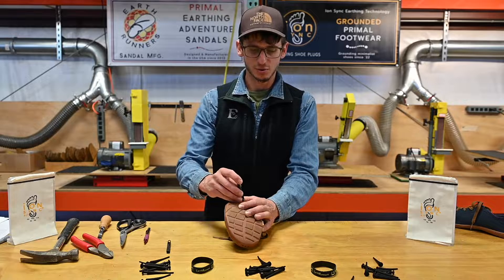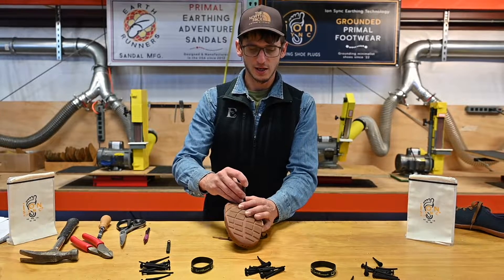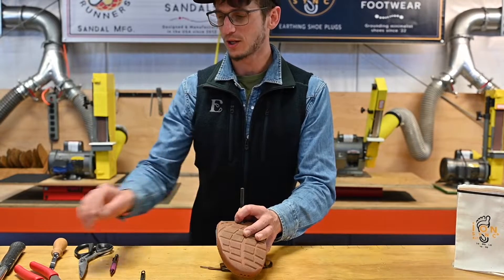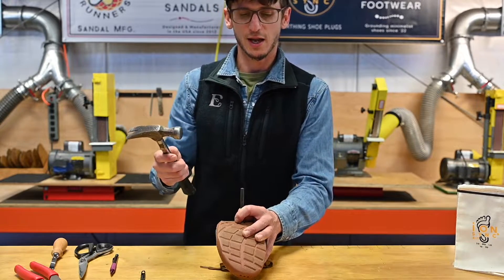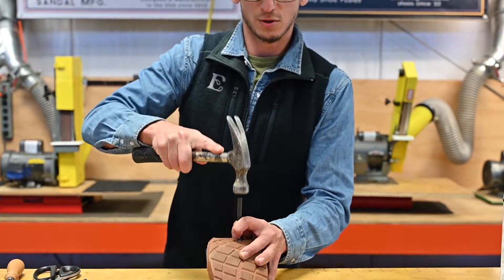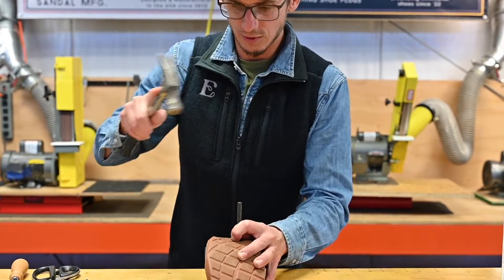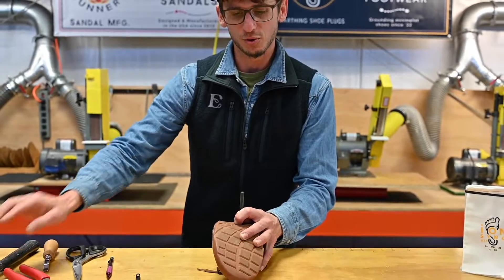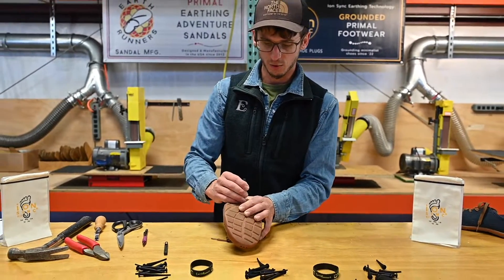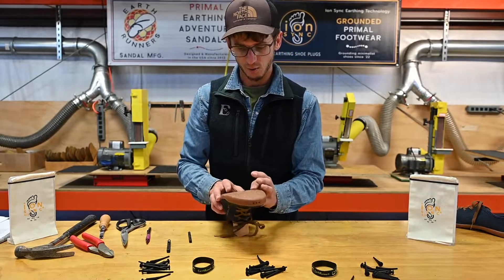I'm going to press the hole punch into the outsole where we want to cut our hole, apply some pressure, and then use a hammer to knock a hole through the outsole. I want to give it quite a few good hits until I feel the hole punch going into the cutting board, to make sure I make my way all the way through.